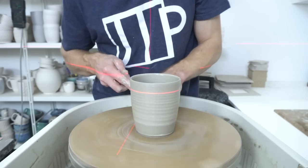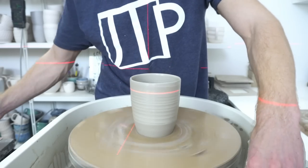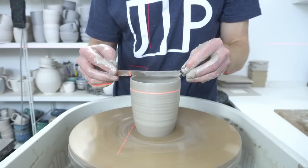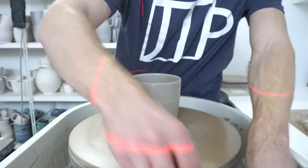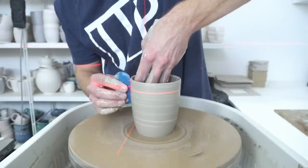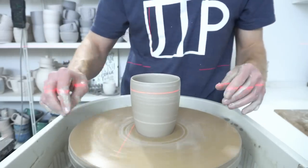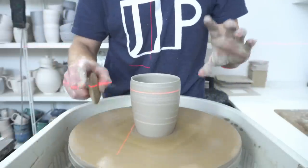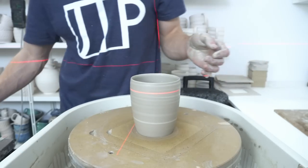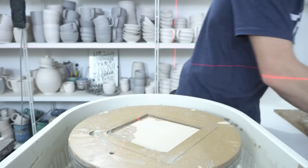With a bigger kiln you can fit more in and pack it more efficiently. One thing mine is quite bad for is that I can get seven mugs on a shelf regardless of whether they're medium or large — all that changes is the gap between them. When you can only fit seven to a shelf and you've got to fit the kiln furniture — the kiln stands and shelves — in too, you're somewhat limited in how you can tessellate them. On a much larger kiln you can tessellate really efficiently.